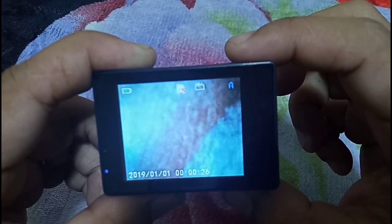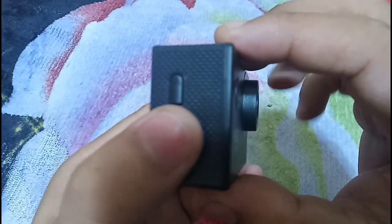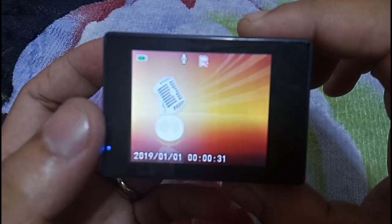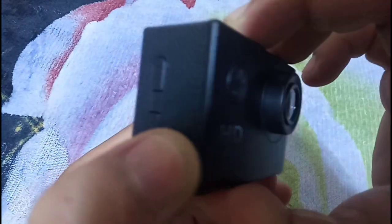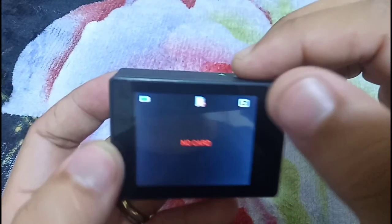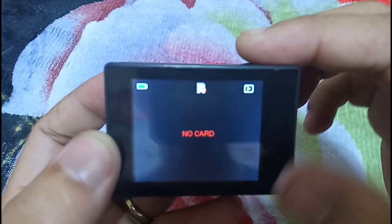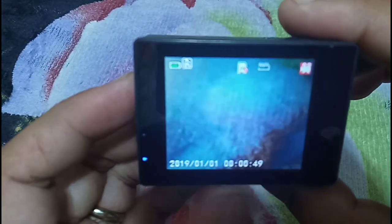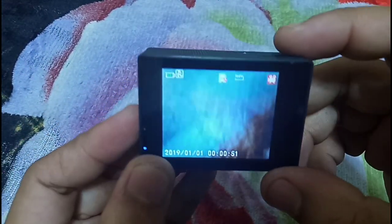So we are in picture mode. You just need to hit the power button to switch to the mode you'd like: voice recording, video camera recording, or pictures. And this is the gallery or playback mode to view the pictures or videos you've taken. Press the power button to go back to video mode.